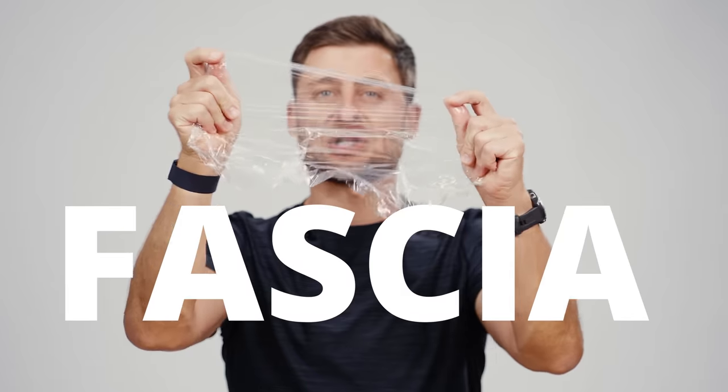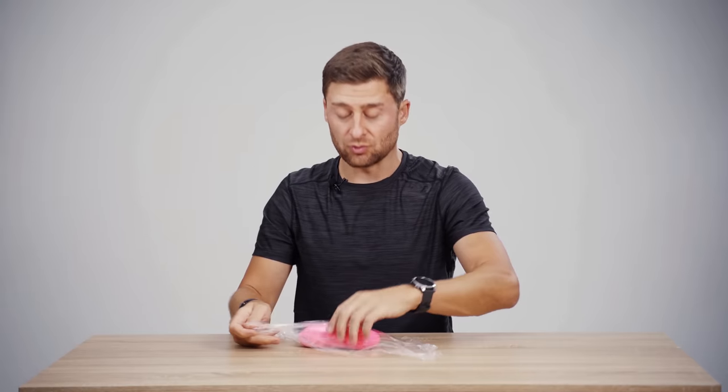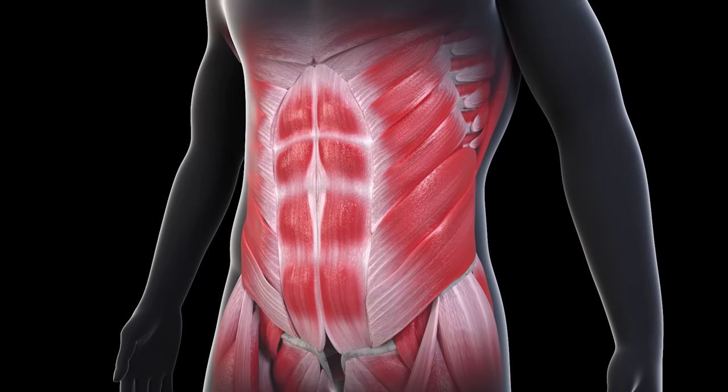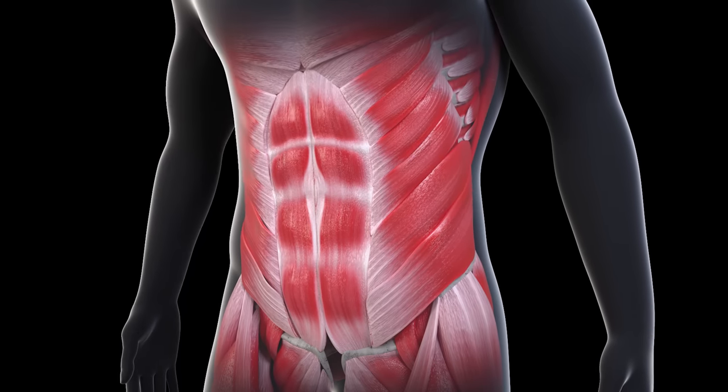Imagine this is one of your muscles and then imagine this plastic wrap is fascia. Fascia wraps around but also through your muscles and it gives them shape and form. It allows for sliding surfaces between tissues. It's also an amazing sensory organ.